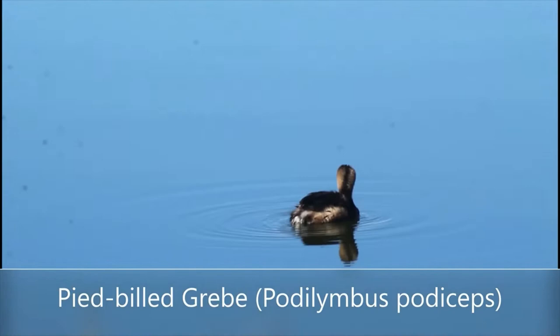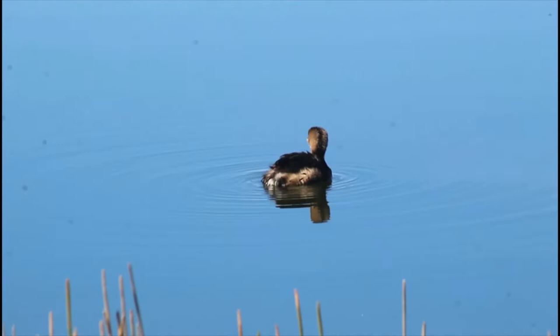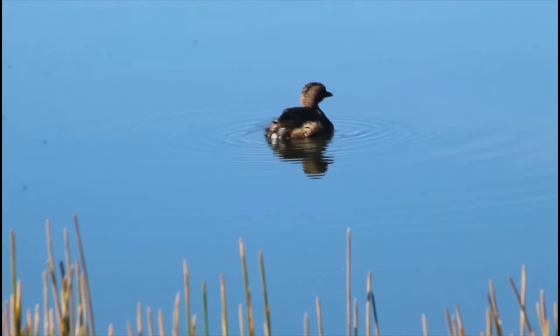That was a pied-billed grebe, a bird I had actually never seen fly long distance before. Their legs are so large and paddle-shaped, and their wings are so small and rounded, that their flight looks very awkward. This individual is in winter plumage, so the beak was overall a drab yellowish color. During the breeding season their beak turns all white with a black ring around it.